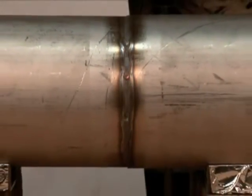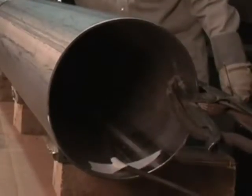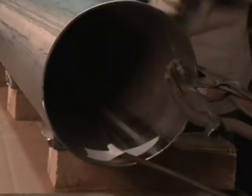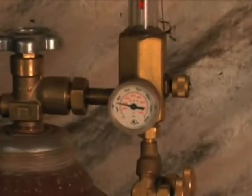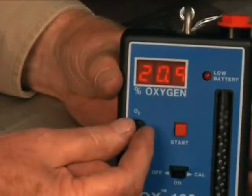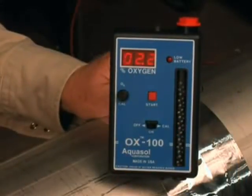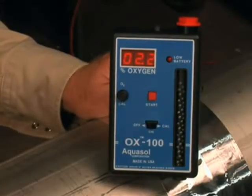The objective of pipe purging is to shield the back of the joint from atmospheric contamination. It is a two-stage operation involving pre-purge and purging during welding. The pre-purge displaces air inside a pipe with an inert gas. The purge during welding maintains the oxygen-free backing gas achieved by the pre-purge and prevents air ingress into the system.